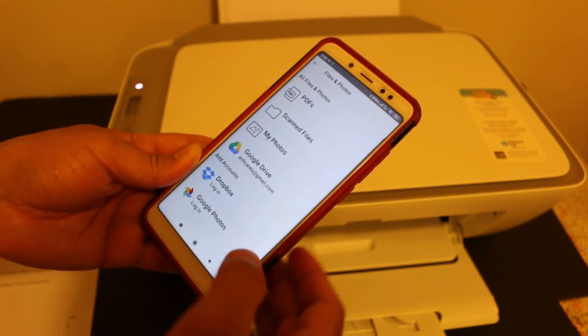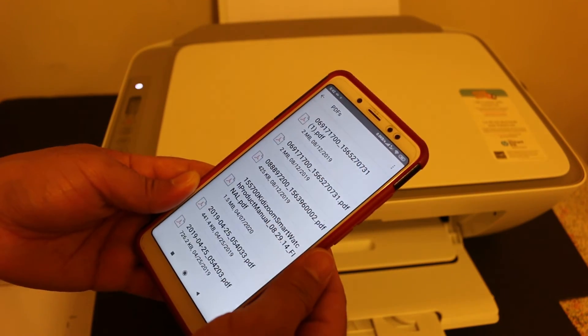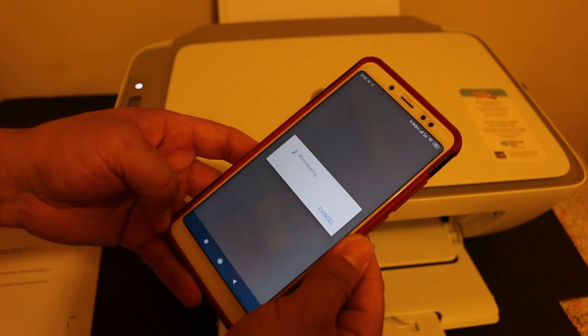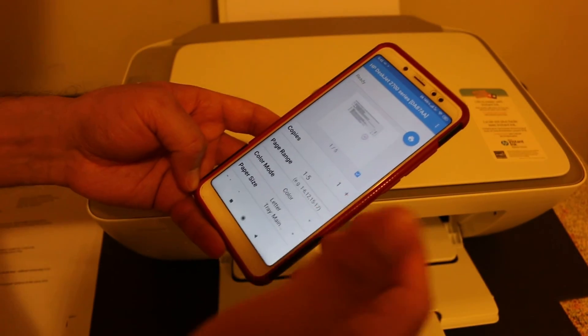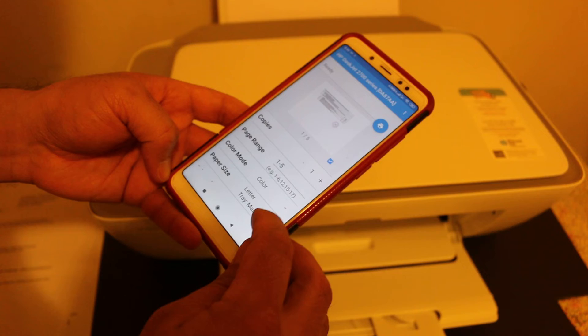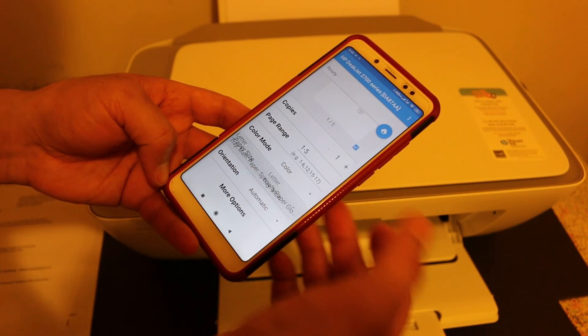Now I will show you how to do wireless printing. Go back and look for the print document icon on the app and click on that. Select the document you want to print. You will get options to increase the number of copies, choose black or color, and once you set up all the settings, you can give the print command by pressing the blue icon and it will start to print wirelessly.